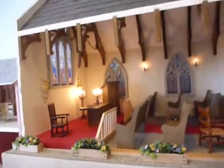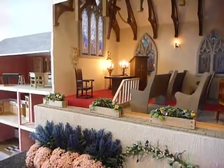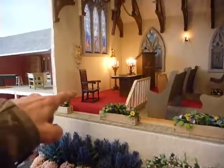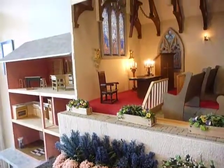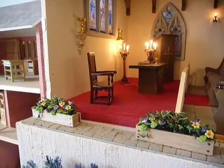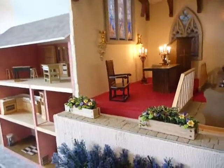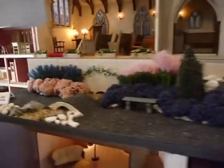Is there anything here that you actually designed yourself? We did all the inside and everything - put the beams up. And the furniture's all been made for the church, but the chair was specially made. I mean it looks unusual, you can't get them in. And obviously the lights as well - we can get them in. Absolutely brilliant!